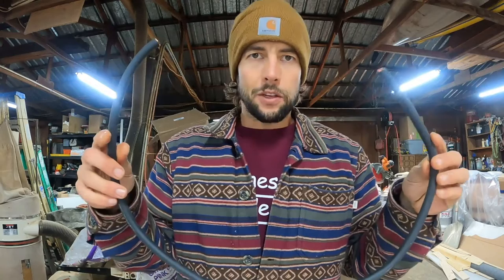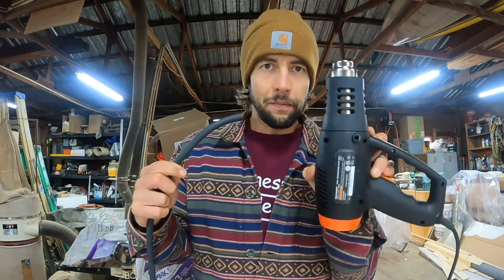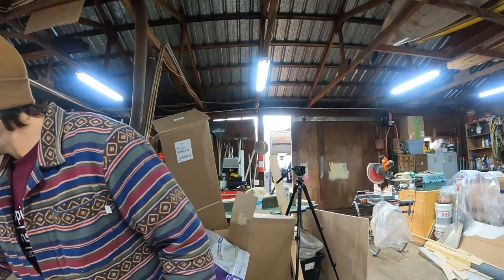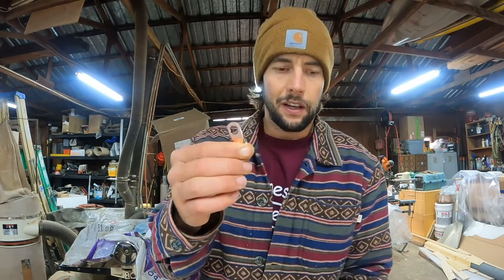We're going to use 2 gauge wire. You're going to need your wire, some wire cutters — I'm also going to double these as strippers and I'll show you how I do that. You're going to need a heat gun and an impact drill to drill into the chassis of your van. You'll also need a self-drilling bolt, a few washers, and a 2 gauge ring terminal. You'll also need a way to crimp the ring terminal onto your wire — I use a vice grip, but maybe you have a nice set of crimpers.